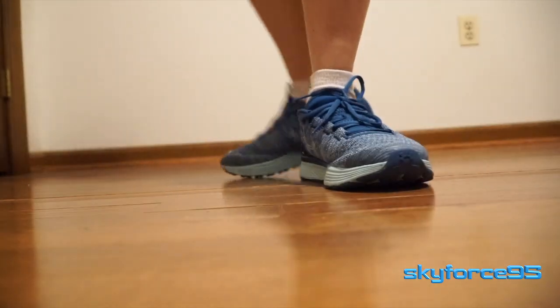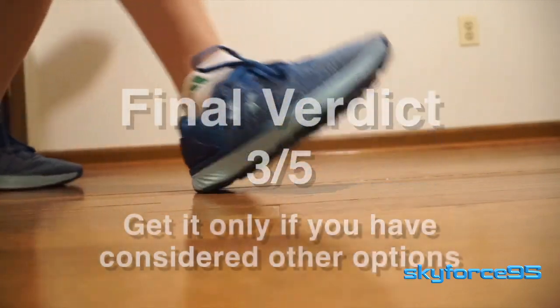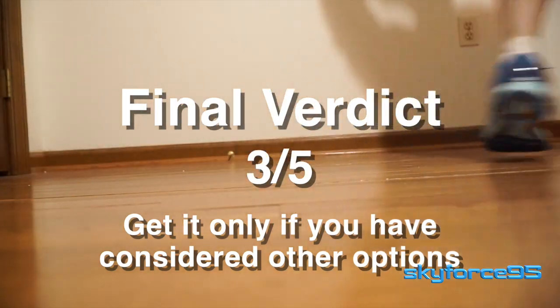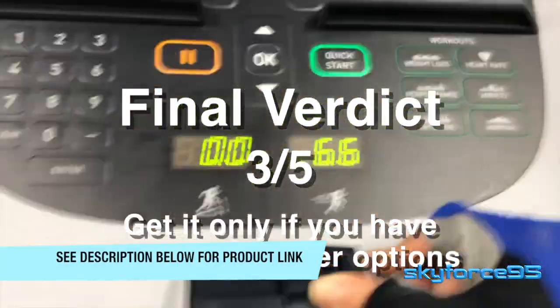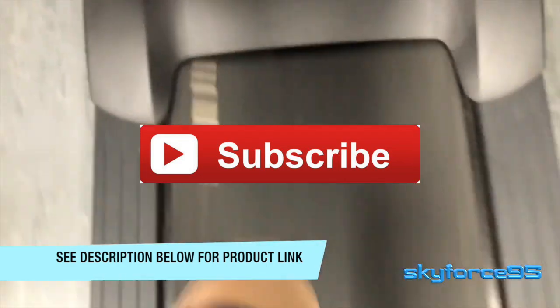That said, there were some strong points that prevented me from simply returning them — the awesome snug fit, the shock absorption of the midsole, and the grippy outsole. These specific features allowed me to run farther and faster than I ever had with my old running shoes, which is still a huge plus in my book, even though this isn't the most ideal shoe.